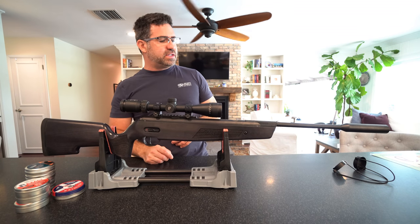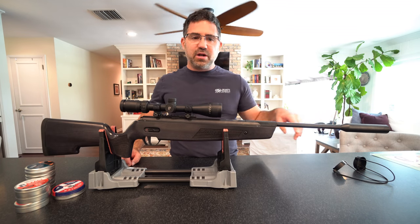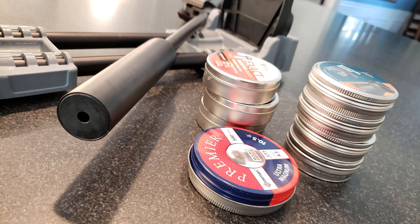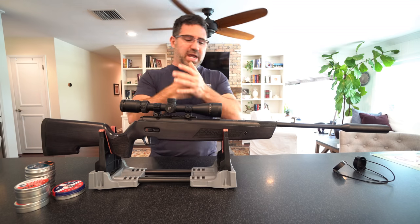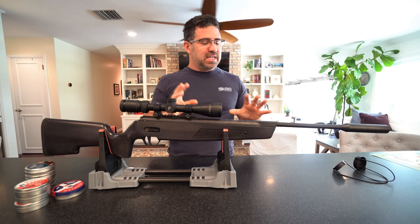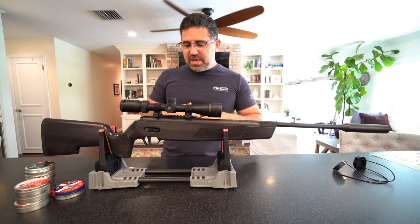SIG has also shrouded this barrel — it's not loud and there's really no report that comes out of it at all. All the sound comes from that spring piston taking the piston and slamming it right up against the front of the breech. That's where all your noise is going to come from — sourced from there, not up at the muzzle.